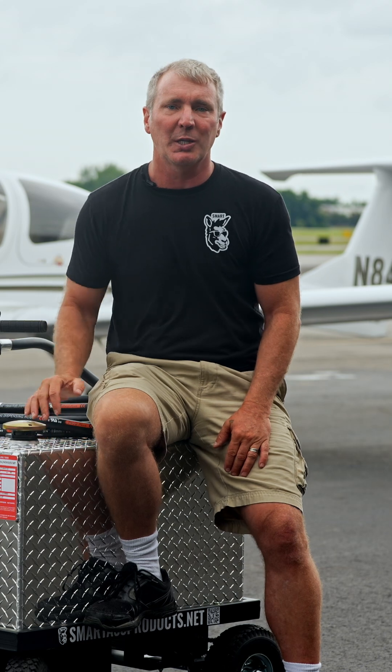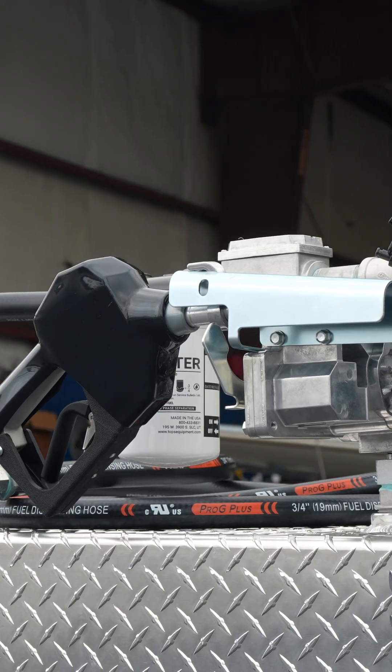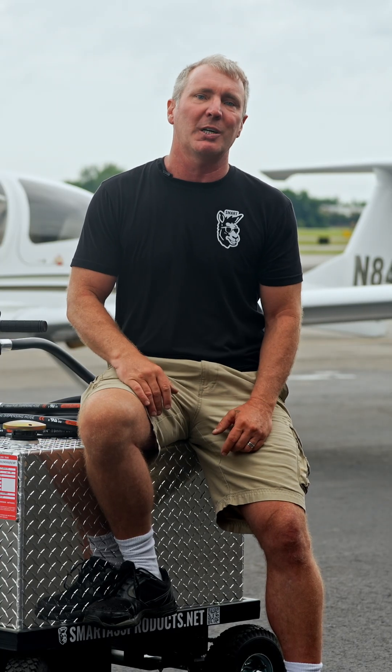It's built with a 50-gallon aluminum DOT-compliant tank, rechargeable electric drivetrain, and hydraulic disc brakes including a parking brake. It's got an electric 15-gallon-a-minute pump. With all of that, the Smartass Fuel Mule is the problem solver that you've been looking for.